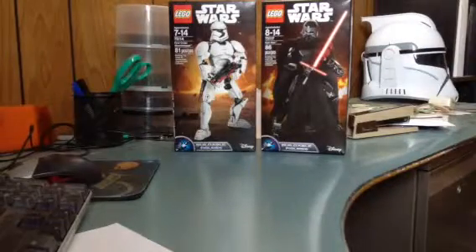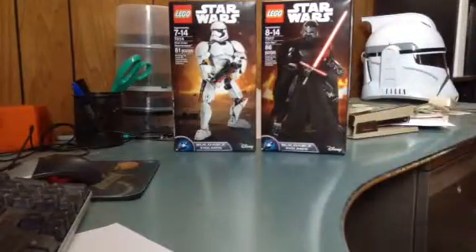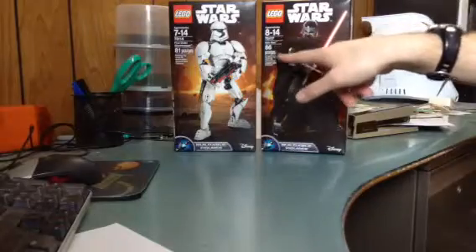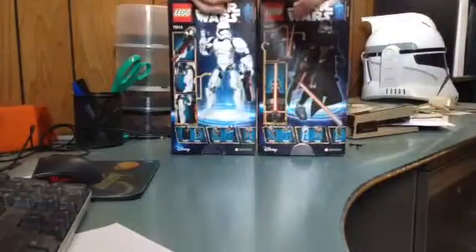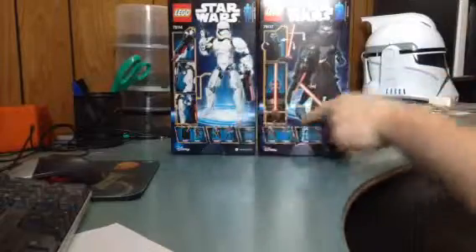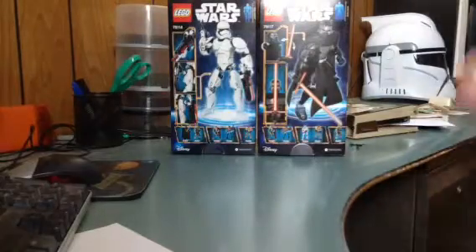First off with the boxes, like always, we've got the Lego logo, Star Wars logo, and picture of the set that comes within, and the Disney logo, Buildable Figures logo, and the age group, the set number, the name, and the amount of pieces. Flip the bags, see logos again, the size of the set, and a different picture of each one showing what they can do, and an ad for the other ones.